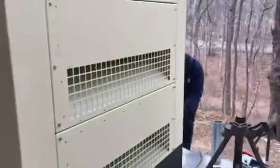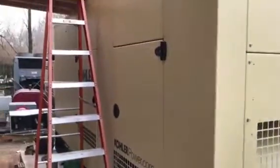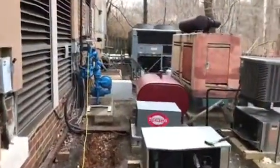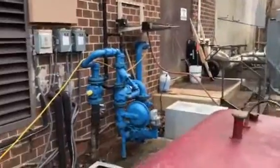We've got our guys over here cutting rigid, filing it down at the generators. I'm going to walk you inside to show you what we've got laid out for the switchgear room.